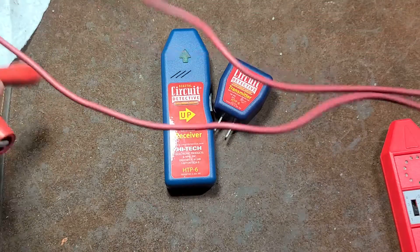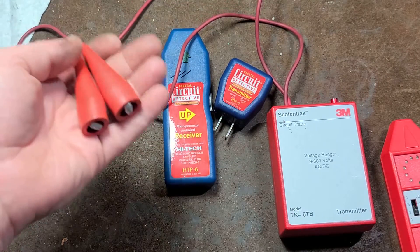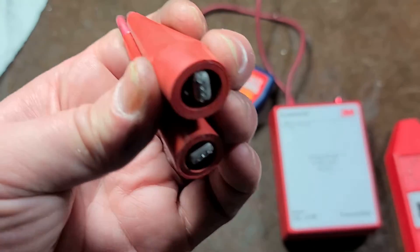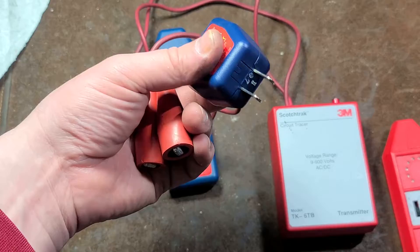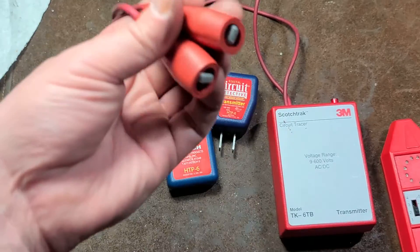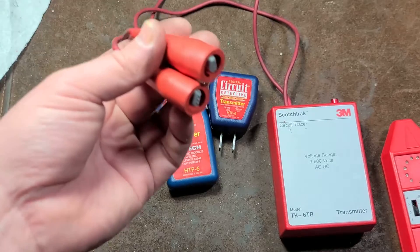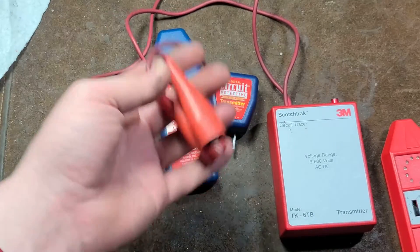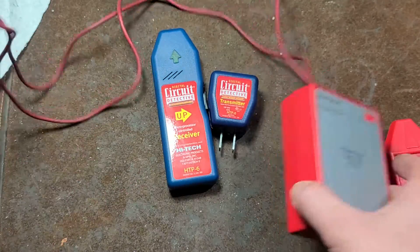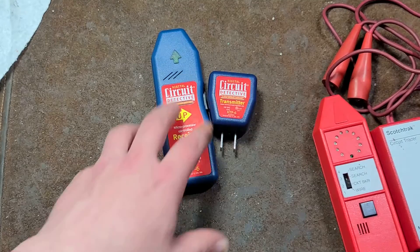What really sets the 3M apart is that it works on 9 to 600 volts AC or DC, so you can use it on basically any AC or DC circuit you'll ever encounter to figure out what's connected to which. These are live circuit testing tools. The one downside is it only has alligator clips — if you want to test a regular outlet, you'd need a suicide cord, a plug with bare wires to attach the clips to. But since it's industrial, it's also made to clip onto motors, controls, and all sorts of equipment.